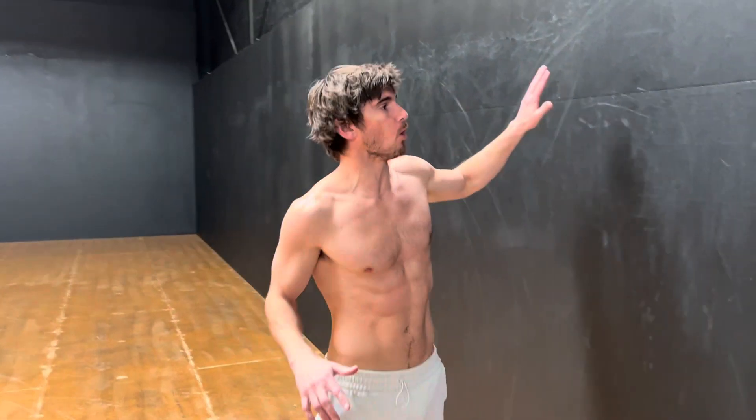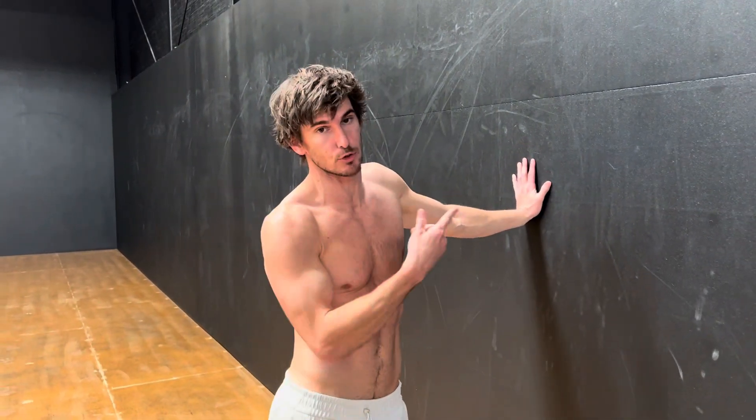Alright, so this is an exercise for the press handstand. We're going to be using the wall and we're going to use momentum to get into the handstand position, and then do a slow controlled negative using the wall.